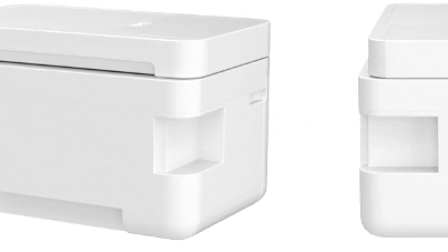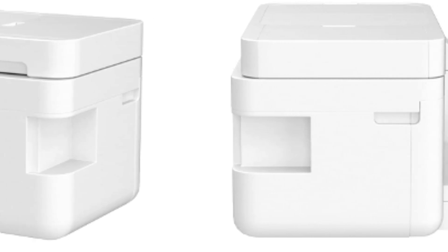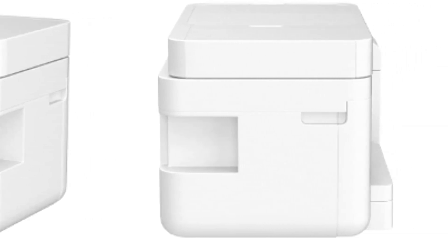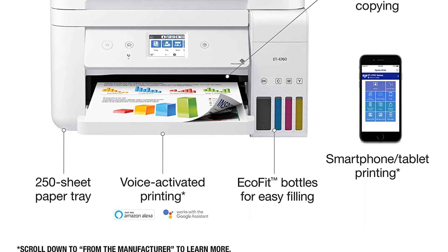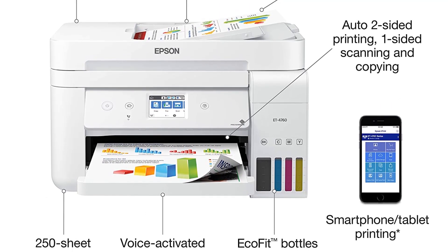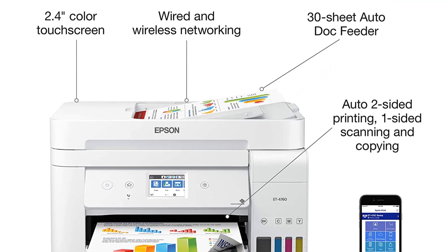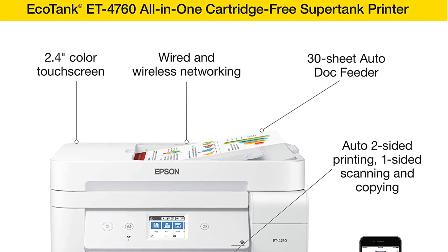In comparison to the ET2720, this model is a 4-in-1 printer that can copy, scan, print, and fax, making it ideal for larger organizations that need a fax machine in addition to standard multifunction capabilities. You can print on both sides of the paper with this model, but it lacks photo printing like the ET2750, which is acceptable if you want to use it exclusively for sublimation.